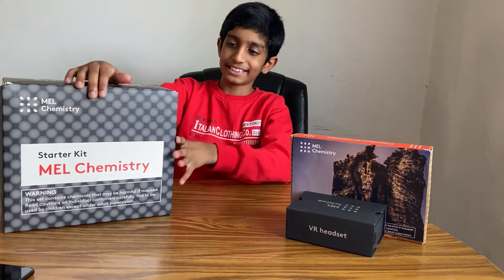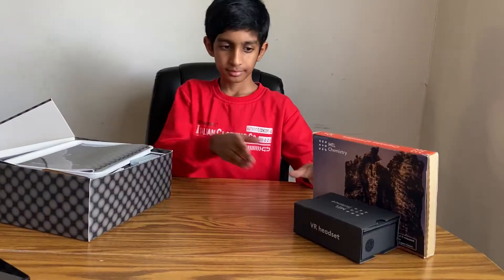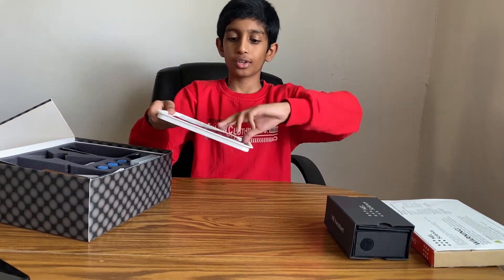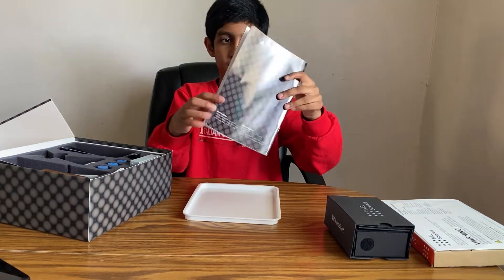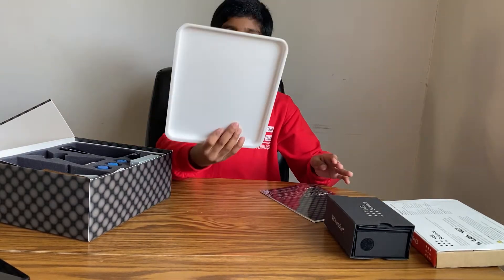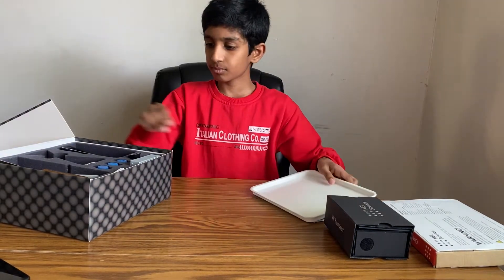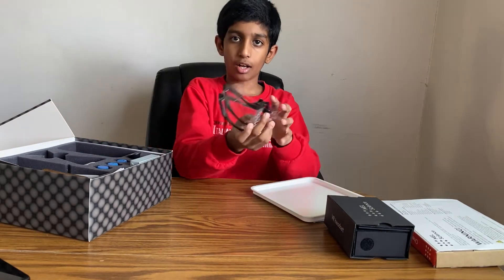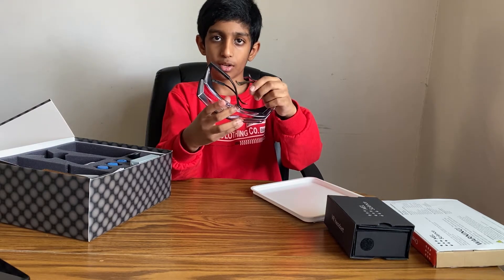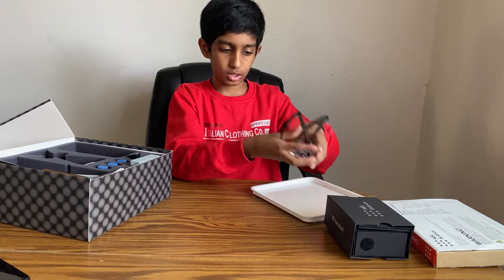So what are we waiting for? Let's open this. Here are the instructions with things that you can search up in here. Here's a tray for if you want to hold something on. Here's safety goggles to protect your eyes from chemicals, and there's one pair for yourself and another for an adult that's working with you.